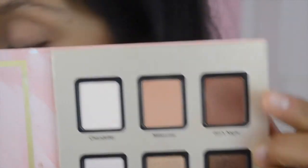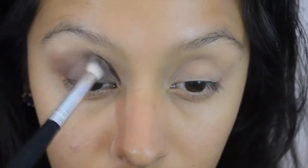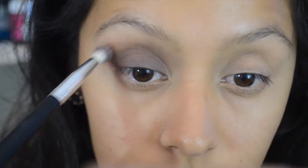I went ahead and picked up Girls Night from the Too Faced Stardust Palette and popped that on to my crease because I wanted a little bit more warm transition shade. Then I'm going to go ahead and pick up that same Teak color from the Amy Nadine palette, just because I lost a little bit of pigmentation and color as I was blending it with a brush with no additional product.